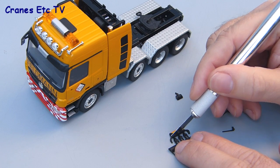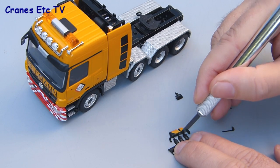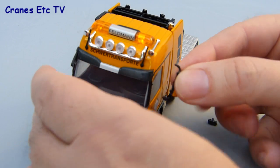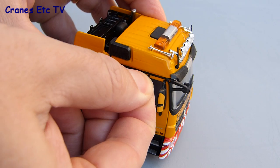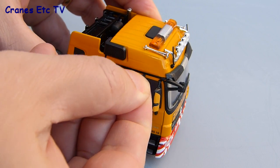As with other Conrad tractor units, there are a few parts to fit. The first thing to do is to separate them out with a sharp modelling knife, and when you've done that you can start fitting them. The roof aerials are a bit fiddly and probably need a bit of trimming to get them in the holes as they're a slightly tight fit. The door mirrors are a much easier fit and just pop into place, and then there's a final mirror to fit over the passenger side door.